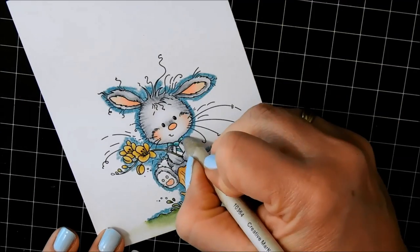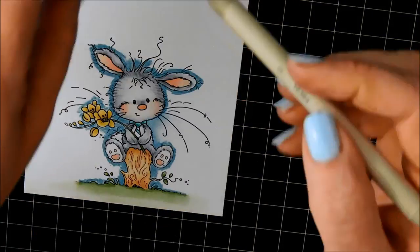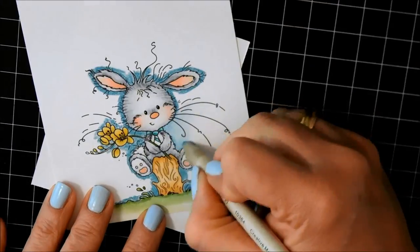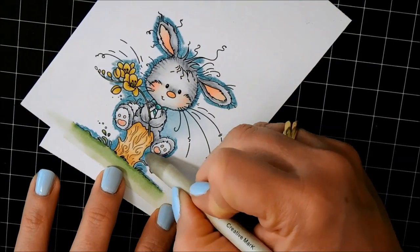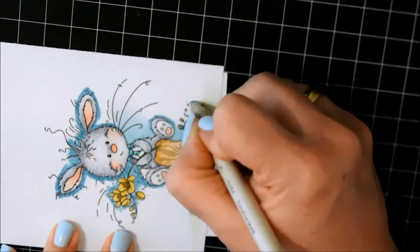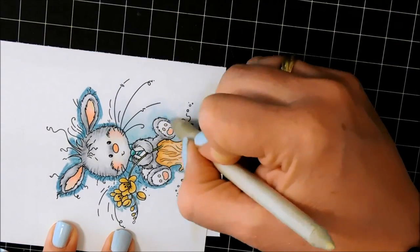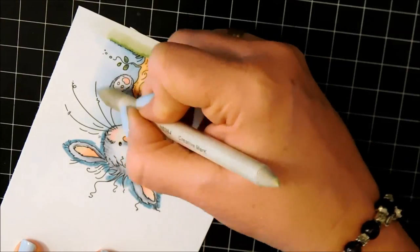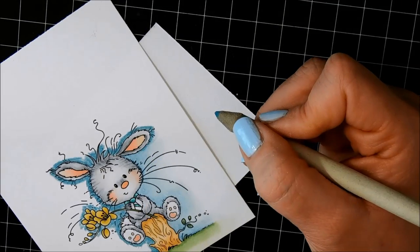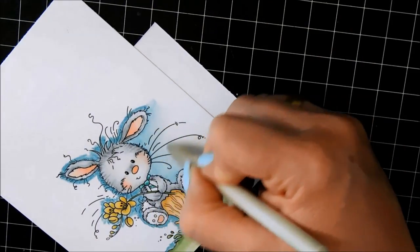Now I have my Gamsol and a medium-sized blending stump. I'm going in where the color is and dissolving it using a circular motion, then blending away from the image. I did put a piece of paper underneath because my mat was a little bumpy and that was affecting how I was coloring. So I'm just dissolving the color and blending it away. You really want it to fade almost to nothing — you don't want to see a harsh line anywhere, you want it to be very, very even.